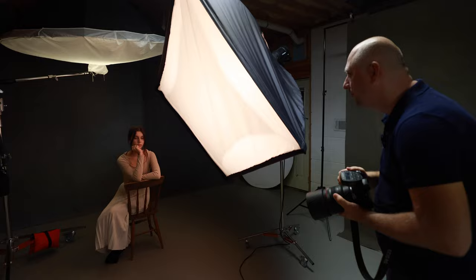We're gonna bring it closer, like this. Okay, now the first portrait here — first portrait we're gonna do on the chair. Let's see how it's gonna turn out.